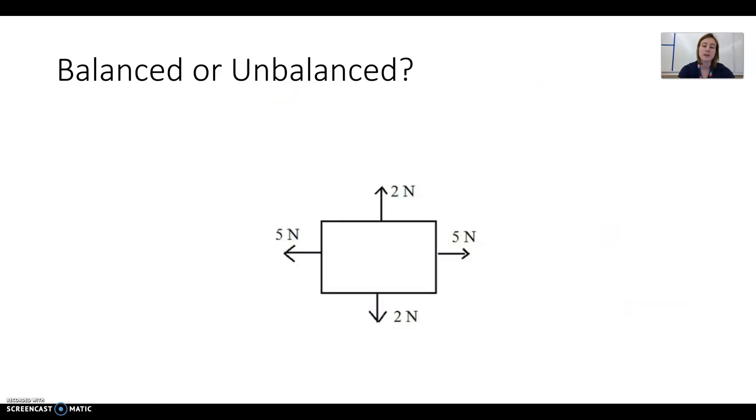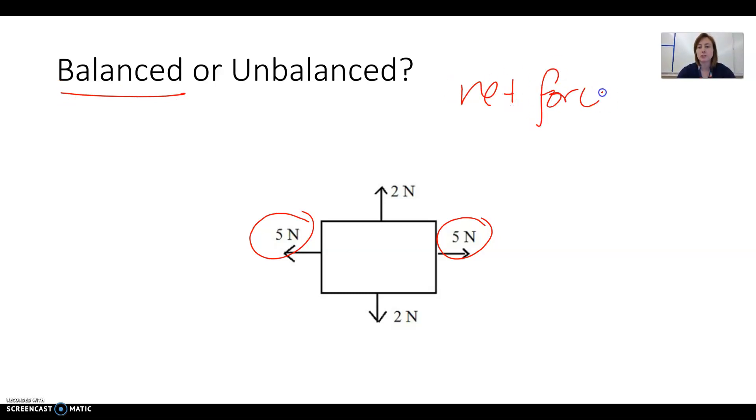Here we have a box with forces applied in four different directions — a bit trickier than the tug of war example. Let's first look at the side-to-side forces. On the right we have 5 newtons, and on the left we also have 5 newtons. That means it's balanced in the left-right direction. To find net force, we take the big force minus the small force: 5 newtons minus 5 newtons equals zero newtons. The box isn't moving left or right — it stays in place.